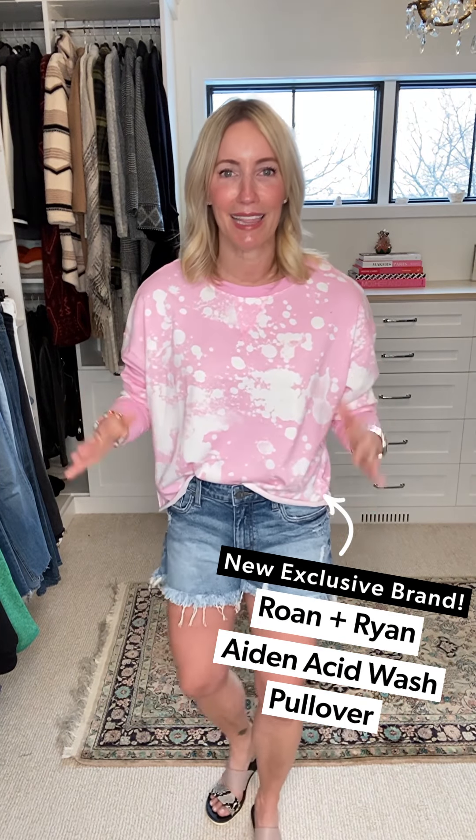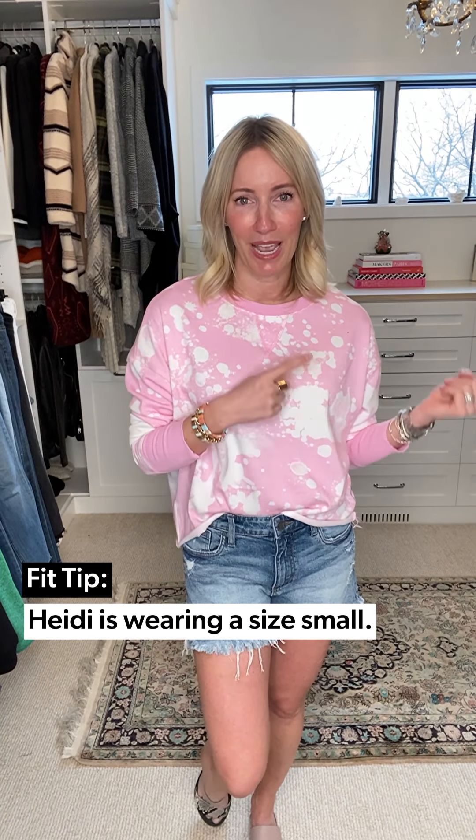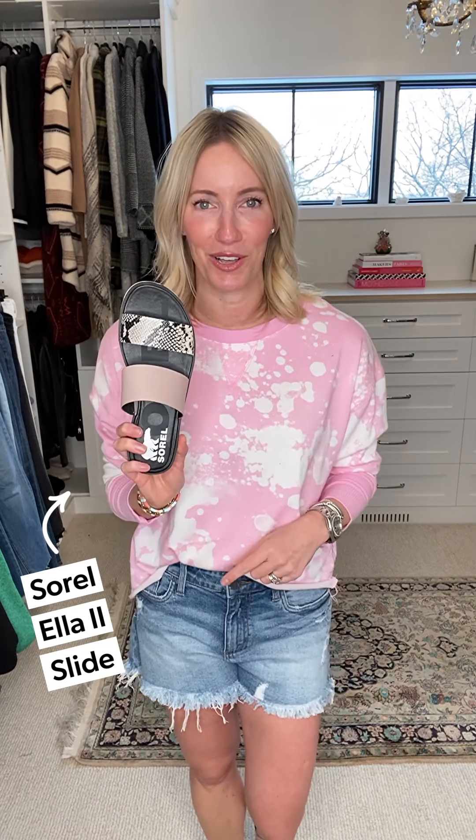What's so fun about today's collection is that all these pieces work together. That great little black tee looked great with the cutoffs and the white denim. Equally true of this Roan and Ryan sweatshirt — I love it with these cutoffs, but it would be adorable with white jeans too. I paired it with this great Sorrel sandal, one of my favorite sandals this season: crazy comfortable, super versatile, a blushy taupe with snake detail in black and white. A nude sandal just lengthens that leg like nobody's business.